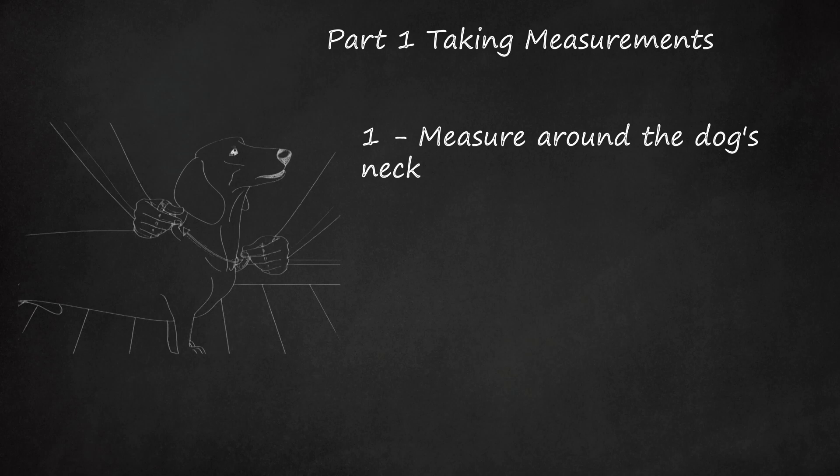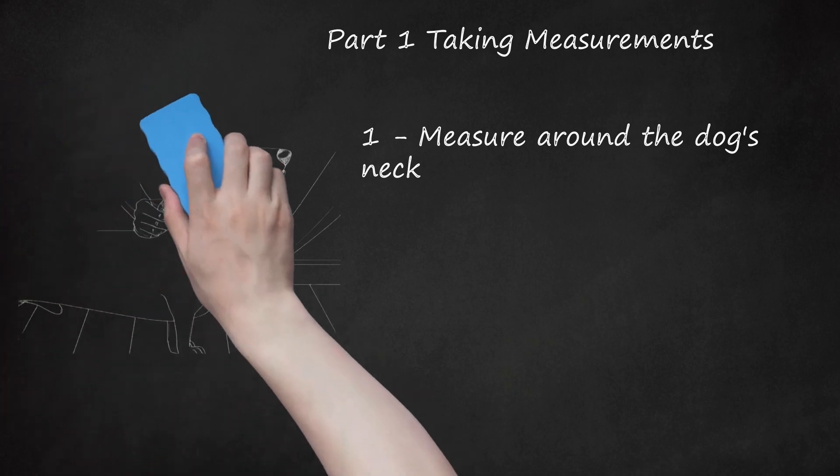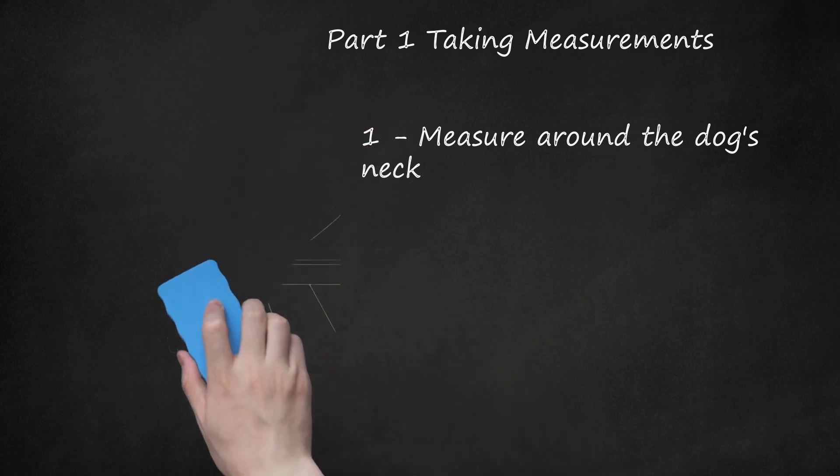You should be able to slide two fingers beneath the tape measure and the dog. Adding an extra 1 inch (2.5 centimeters) should work for most dogs, but if you have a very large dog or a dog that tends to wear down his collars, you might want to add 2 inches (5 centimeters) to allow for a larger piece of Velcro.